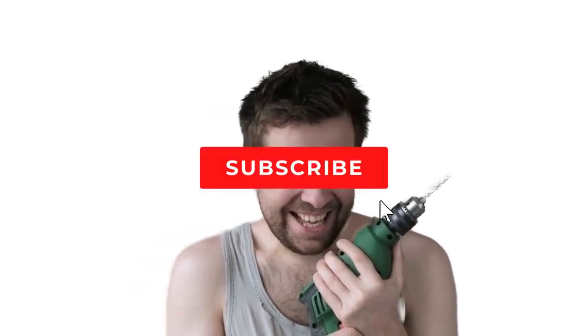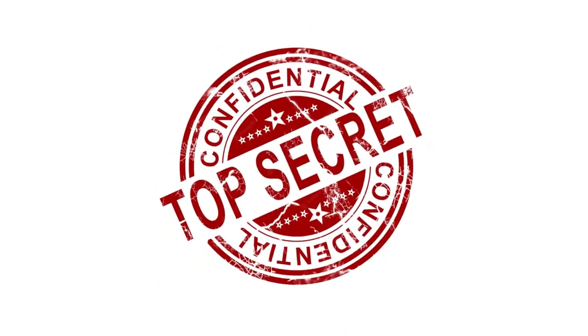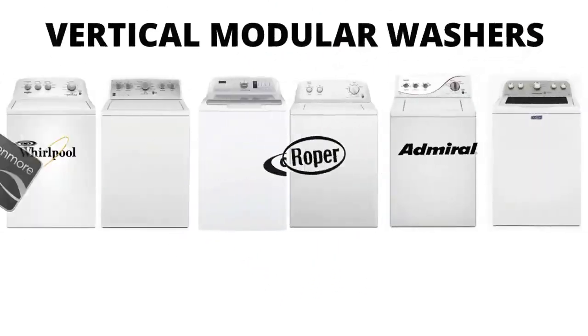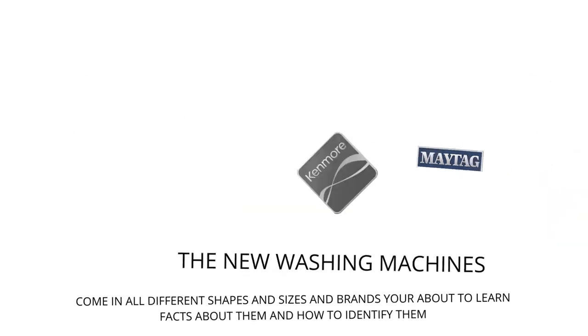My name's George and I have repaired over 10,000 washing machines, dryers, and stoves, and have 10-plus years experience running an appliance repair business. The tips, tricks, and insights I'm about to share with you, you won't find anywhere else on the internet. In this video, we will be discussing the most sold top load washer in the world, which is sold at Lowe's, Home Depot, and other local stores. Let's get straight into it.